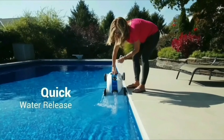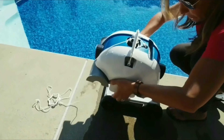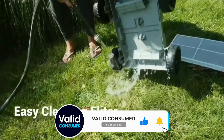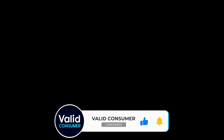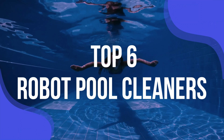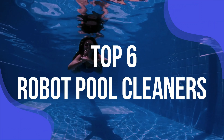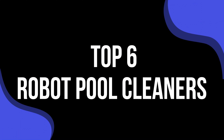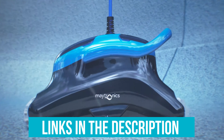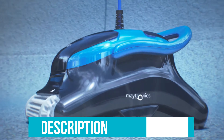And looks aren't everything. To keep the water free of bacteria and safe for swimming, you need to maintain the correct water chemistry. If all of this sounds daunting, fear not. Plenty of products can help you spend less time working on your pool and more time enjoying it. To help you find the right model, we've listed the top 6 robot pool cleaners and their key features, plus the things you need to consider to help you choose the best one for you.